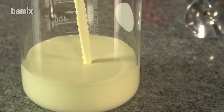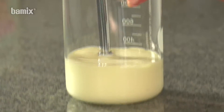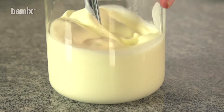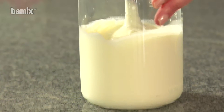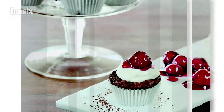The whisk replaces the wire whisk. Bring the Barmix into contact with the base of the beaker, switch to level 1, allow to run for a few seconds. Hold at an angle and raise slowly up the side of the beaker. Repeat until the cream has become firmly whipped.